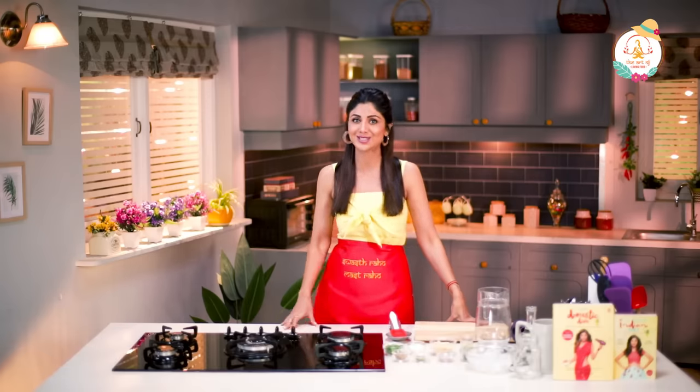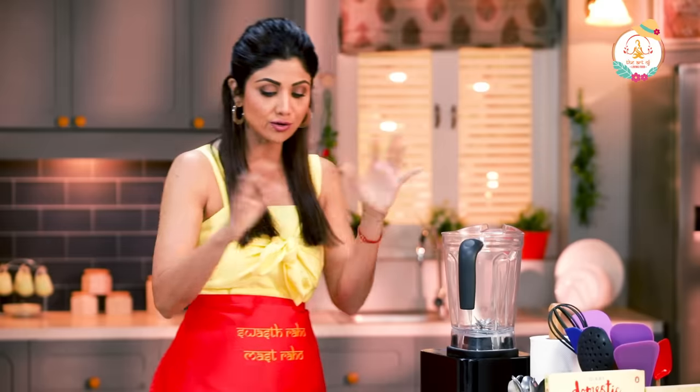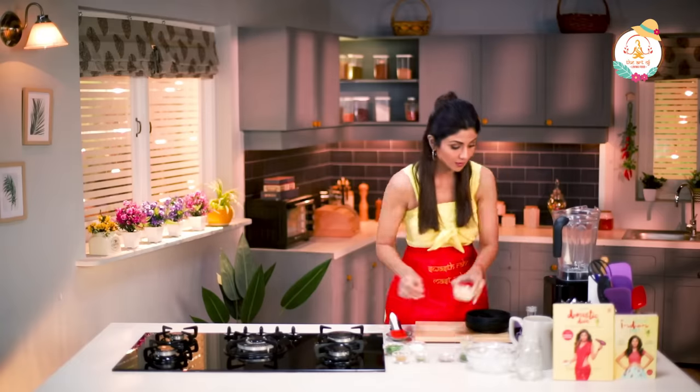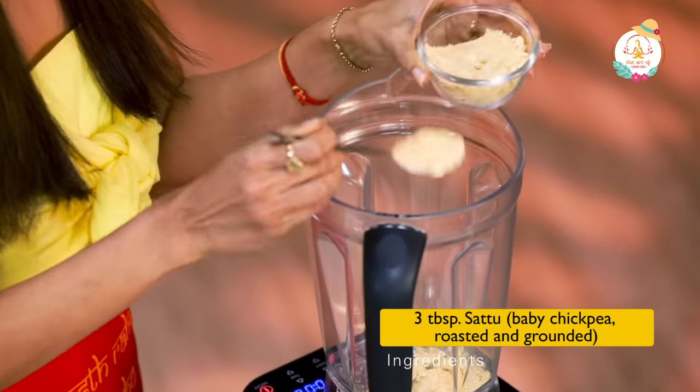So wake up and smell the Sattu! This is what we need — we're going to blend all our ingredients together. We've got Sattu, we've got our water, and three tablespoons of Sattu.